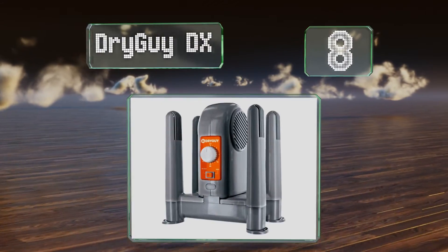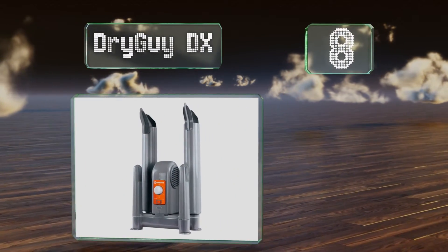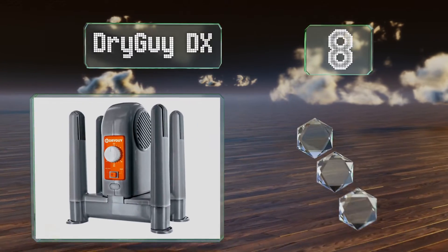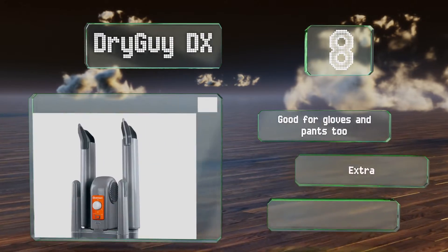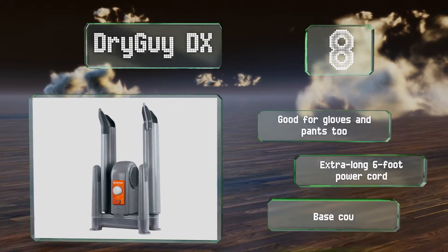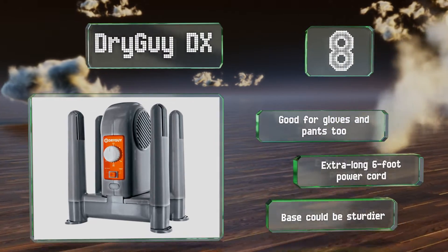Coming in at number eight, even though the rotary blower on the Dry Guide DX is as quiet as a whisper, it's capable of blasting 105-degree temperatures consistently for hours to eliminate moisture, get rid of odors, and ensure your footwear is ready for action. It's good for gloves and pants too, and comes with an extra long six-foot power cord, however the base could be sturdier.